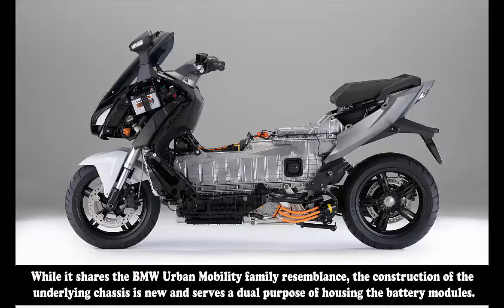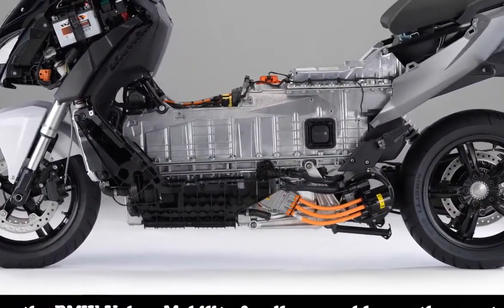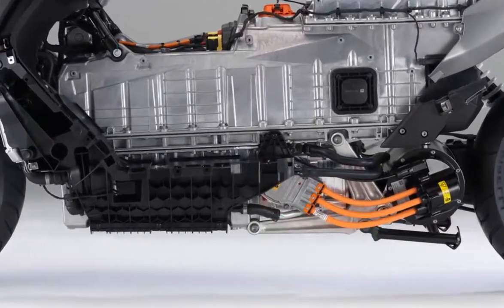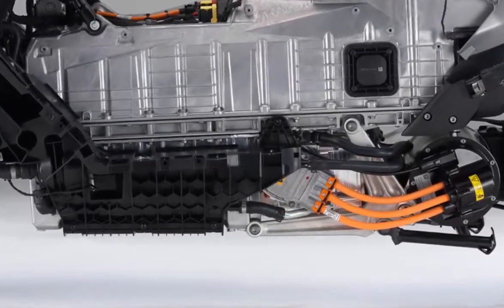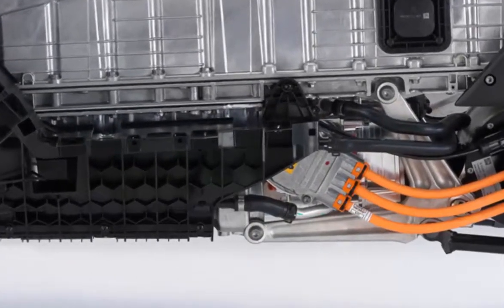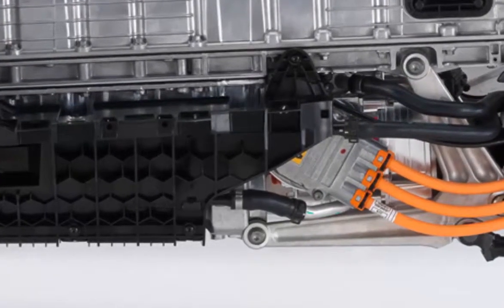Instead of a tubular steel frame, the chassis is a die-cast aluminum casing that houses the batteries. Inside the casing are three battery modules, and each of these modules consists of 12 lithium-ion cells — the same ones used in BMW's i3 car. Although the C-Evolution has been available overseas for several years, it is finally arriving stateside with batteries recently updated to 94Ah from 60Ah, delivering a claimed range of 99 miles per charge.